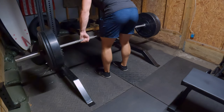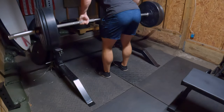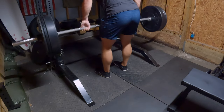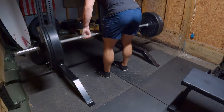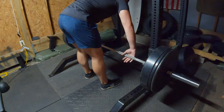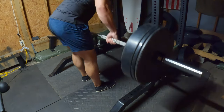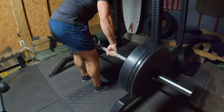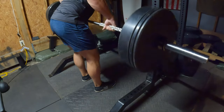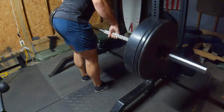And now we are on to bent-over row — 175 pounds for four sets of 12. I go back and forth on whether to start from the J-hooks or from the ground; I think I like the J-hooks better. Guys, I'm so pumped to move — we're moving this weekend and I'll have my new home gym, which will look nicer and be a lot more organized. I was scoping out the garage yesterday planning the setup. I only filmed two of the four sets because I wasn't going to make you watch four full sets of bent-over row.